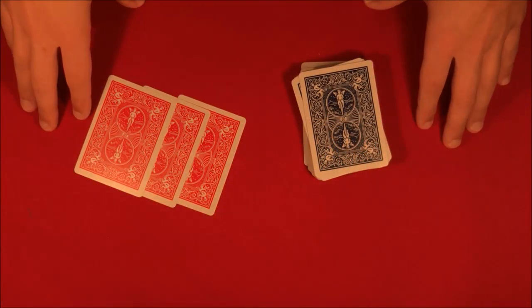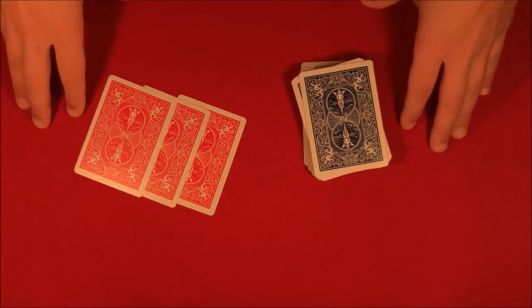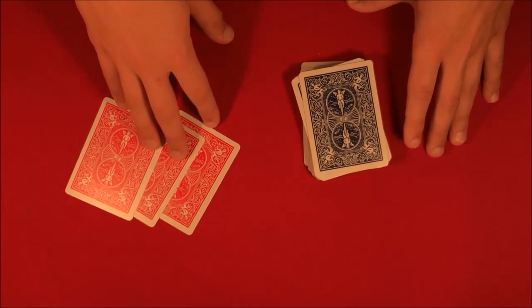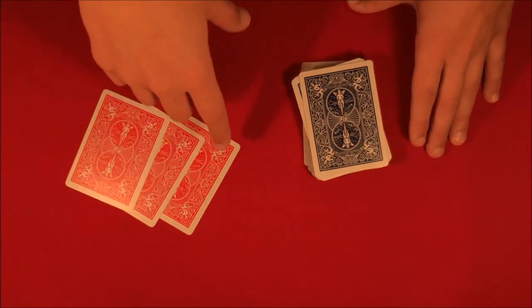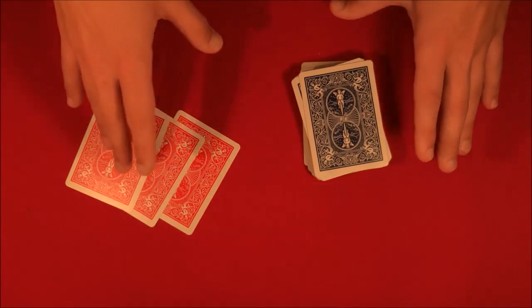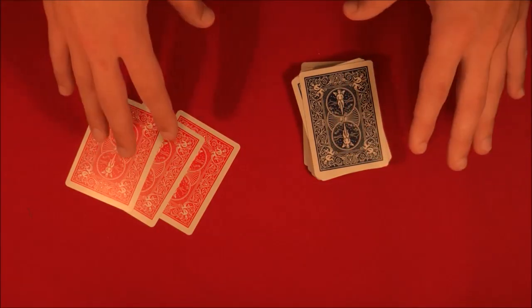All right guys, real quick before I get into the video — if you're a beginner and you want to learn more of the really essential basic things you need to learn for card magic, don't forget to click the link below. I usually leave it below every one of my videos, so if you're interested make sure to check that out. Anyways, here is the video.